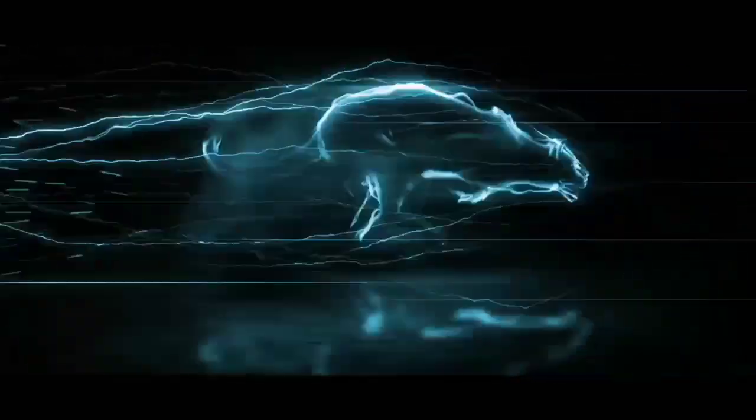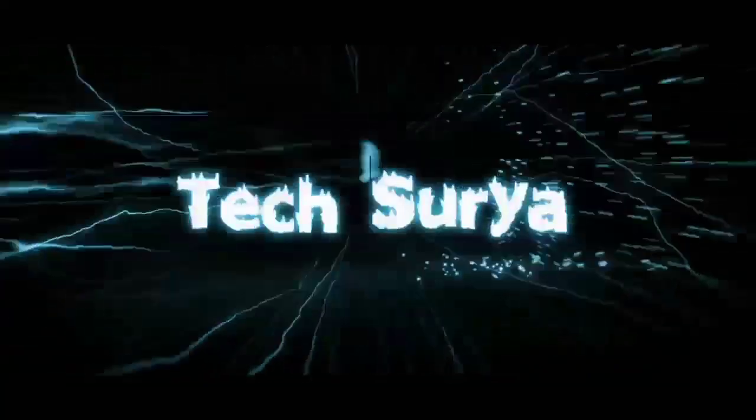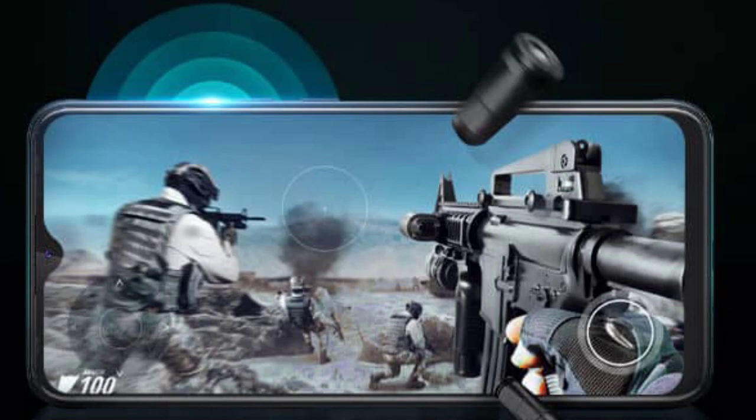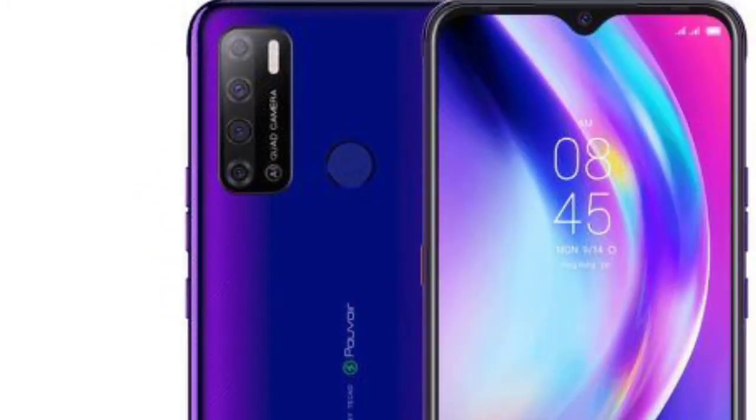So we will see the video. This phone has a 7 inch display. It's a 7 inch HD Plus display — Full HD Plus. The fingerprint sensor is on the rear side. For the display, the resolution is 720x1640 pixels.